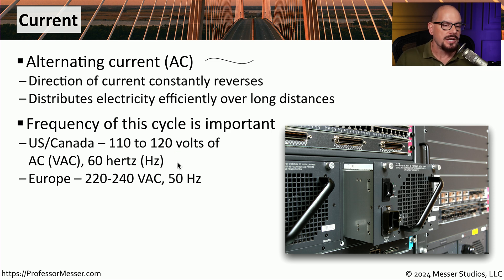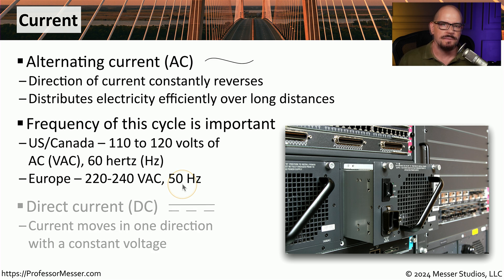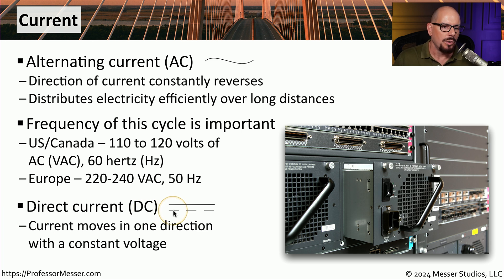If you're in Europe, it's common to see 220 to 240 volts of AC current, and its frequency is 50 hertz. Our electrical components often use DC power to operate. This is direct current, where all of the current is moving in a single direction with a constant amount of voltage. This is often abbreviated as DC, and the symbol for direct current is a solid line on top with multiple lines across the bottom.